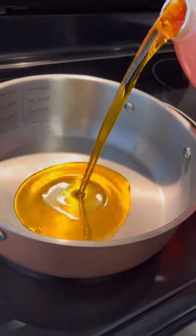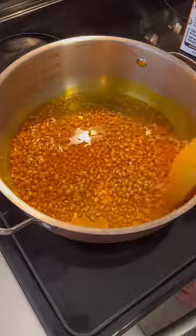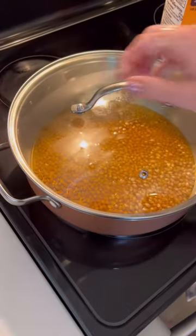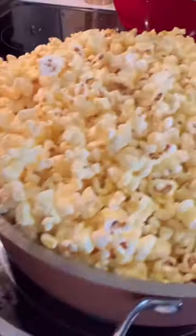All you have to do is just put the butter oil in, layer the kernels at the bottom of the pan, and stir. Then just move the pan around while the oil warms up so it doesn't burn. And once the pan fills up, you're done. This stuff is so good.